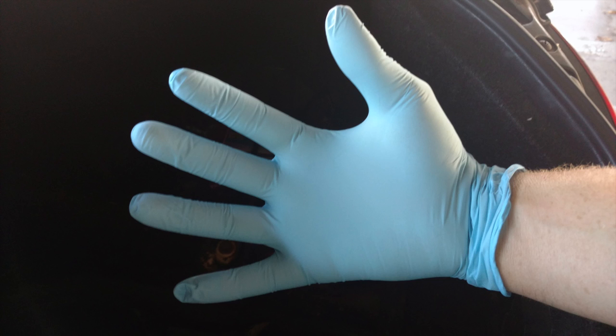Sulfuric acid is no joke and neither is lead exposure. You don't really want to touch that stuff if you can help it. Show some love — put on a glove!